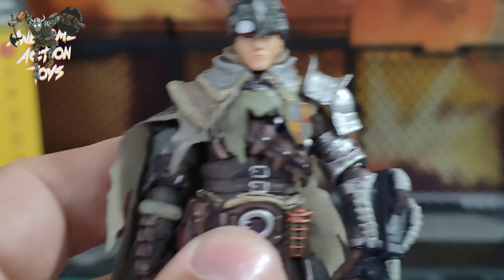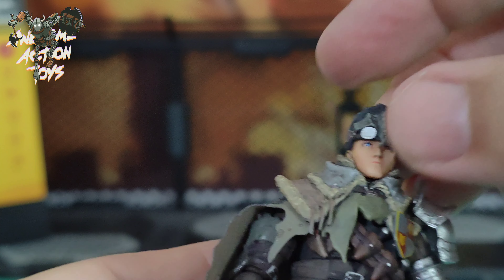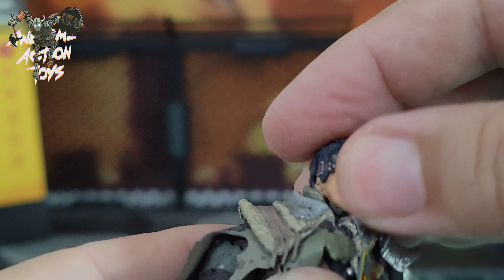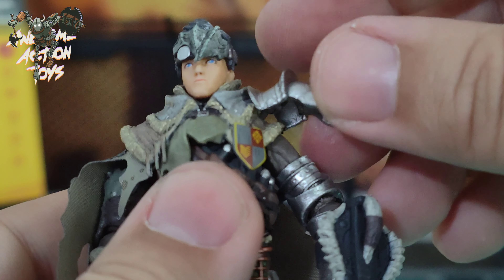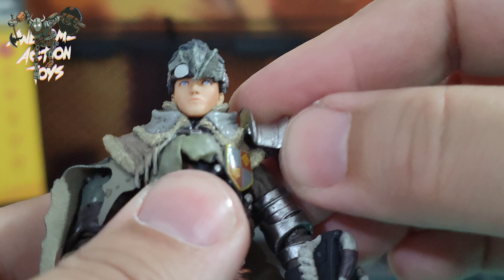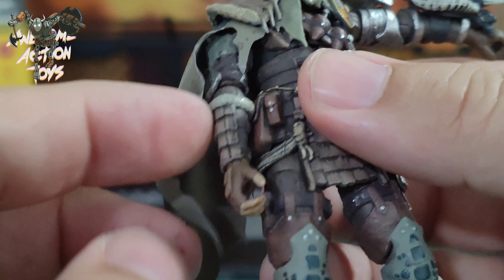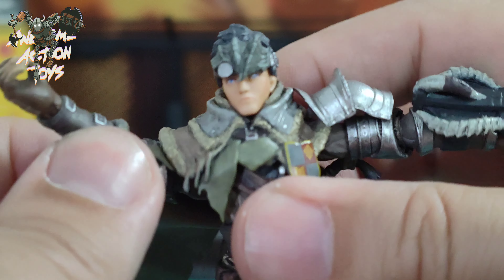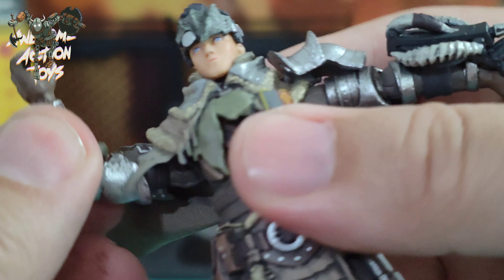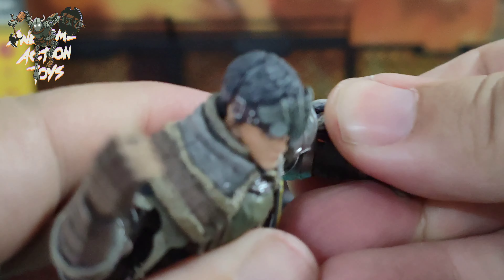Let's have a look at articulation. Head goes left and right barely because of the sculpt, and up and down. Not really side to side but there is head articulation. Shoulder — the pauldron is on a little joint and will pop out. The arm goes to about 90 degrees to the side, going round. Bicep bend gets under 90 degrees but it's close — close but no cigar. The other side is even less, which is a bit of a shame.